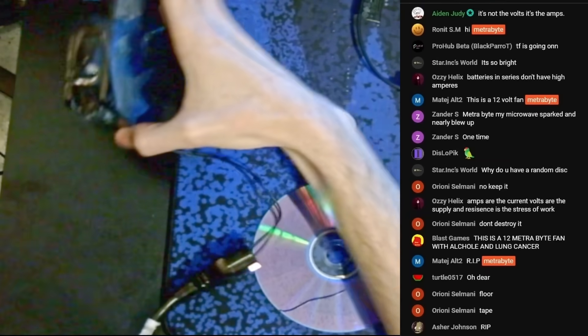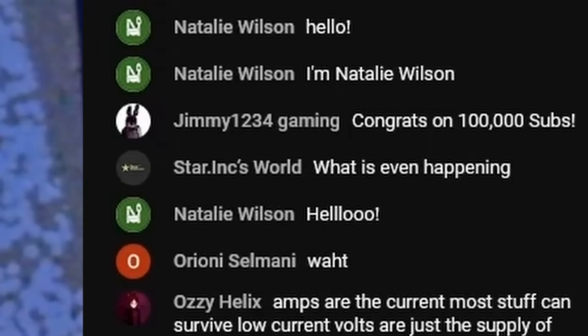This is the solder fume sucker from that one video. Do we put it like this so it can blow itself off the table? This is terrifying. Here we go — I'm stepping far away. Plugging it in and turning it on. It's not doing anything. Is it dead already? What is even happening? I'm blowing up stuff with 120 volts for the 100,000 subscribers.